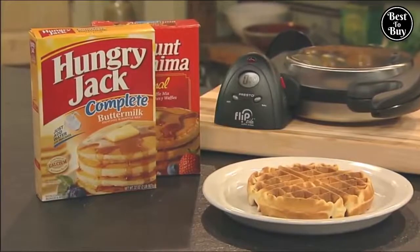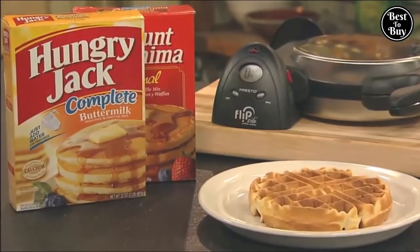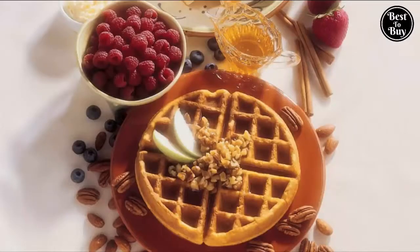Make delicious waffles from packaged mixes or from scratch using recipes like those found in the instruction manual. Choose from classic, fluffy, healthy, whole-grain, scrumptious pecan, and decadent chocolate waffles.